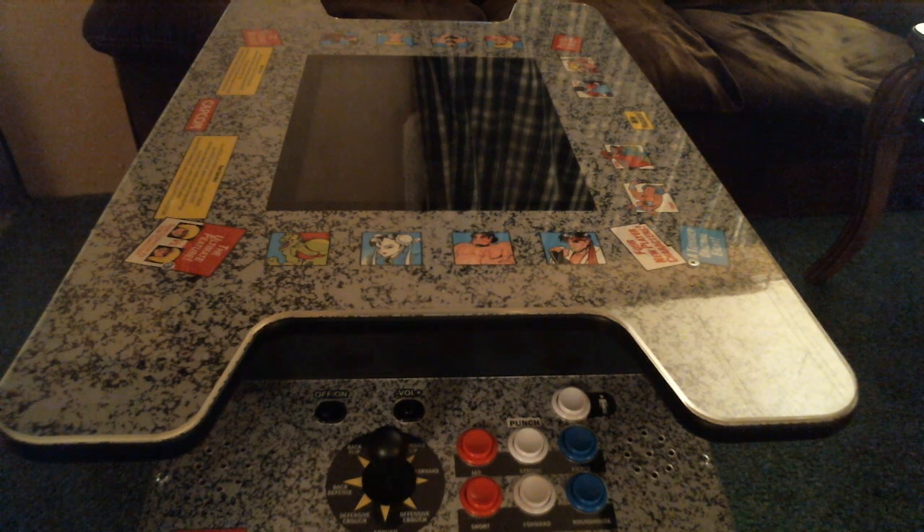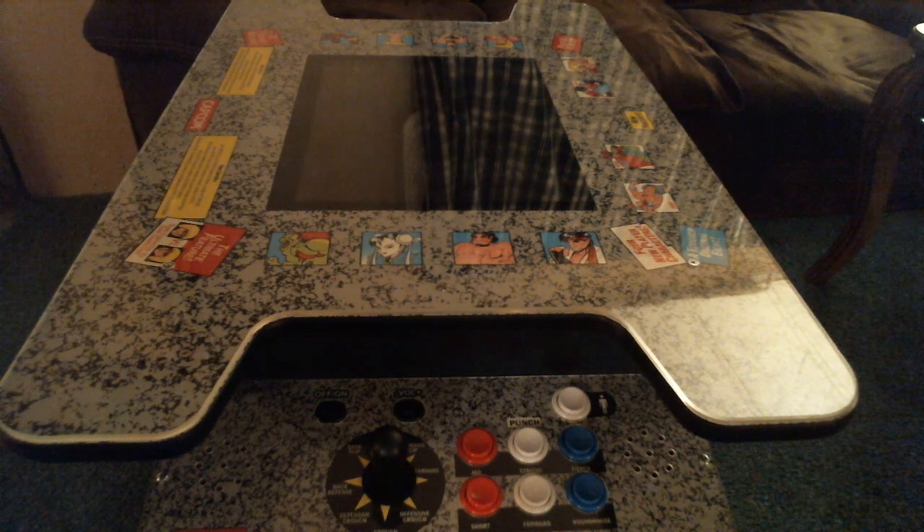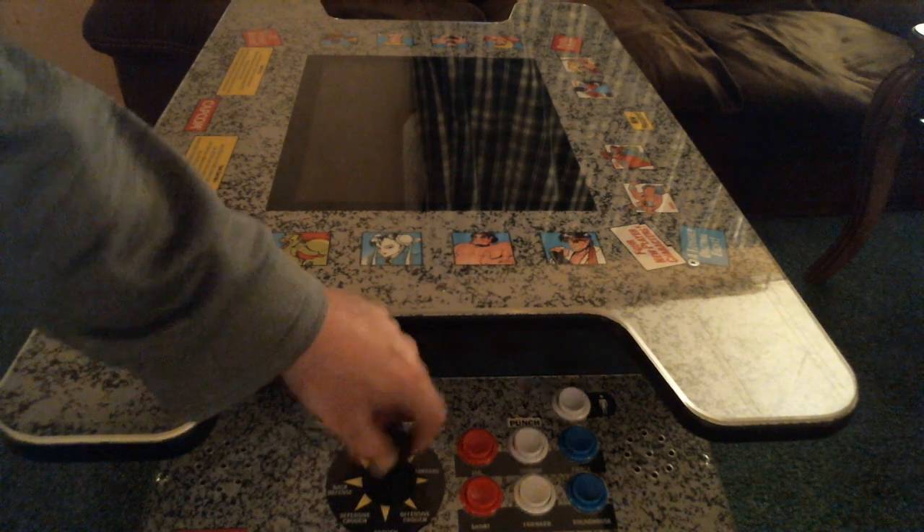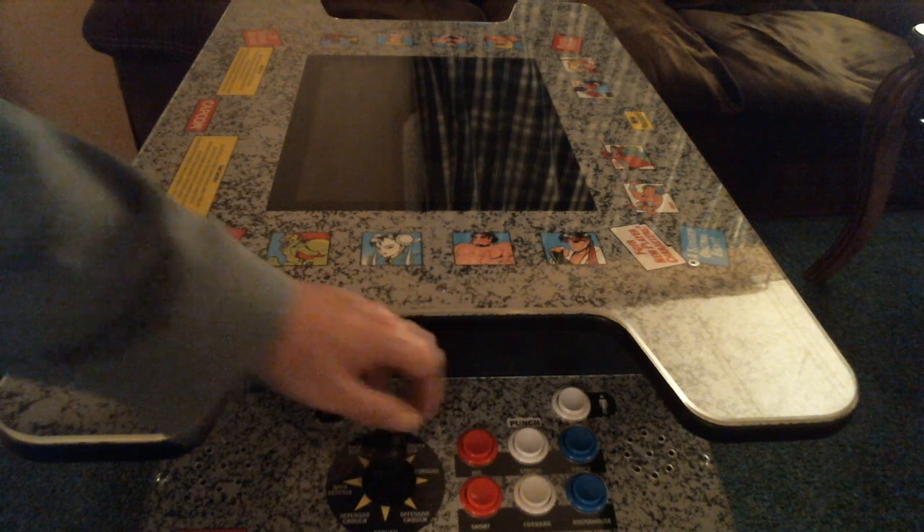This is the Arcade1Up Street Fighter head-to-head table. It cost me $450. I won't be modding this — there's no way. It's got your standard on/off volume, and a joystick — the joystick is a bit limp and had to be replaced.